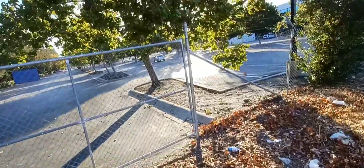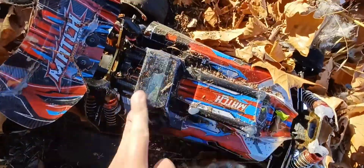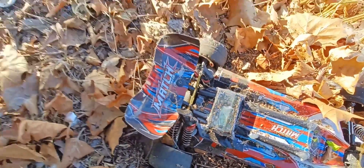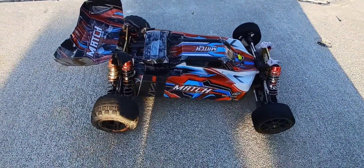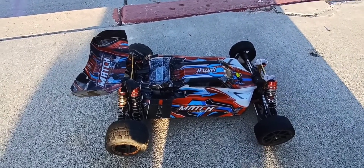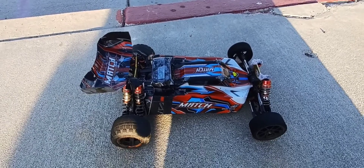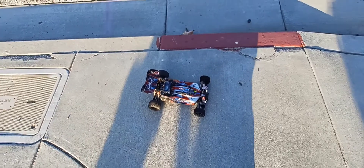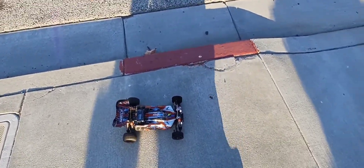All right guys, I could have easily climbed over but I'm getting old. Let's see what we got — 60! Probably could have went faster but I have to hit the brick. Guys, if you ask me, I like this — which is the newest buggy from WL Toys. I like this one, the 104001, better than the 124019. It just feels bigger, heavier. You control it more when it's heavy.